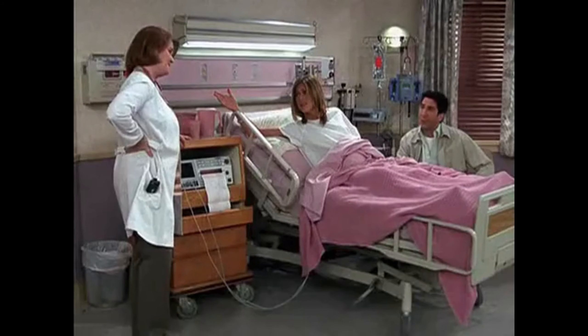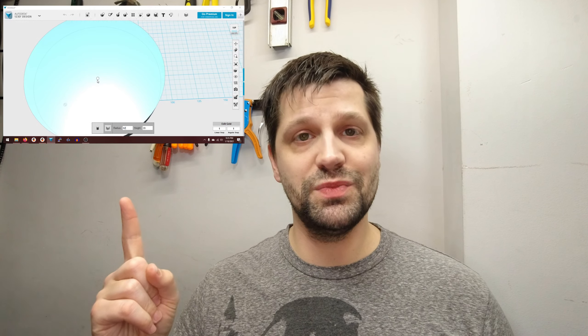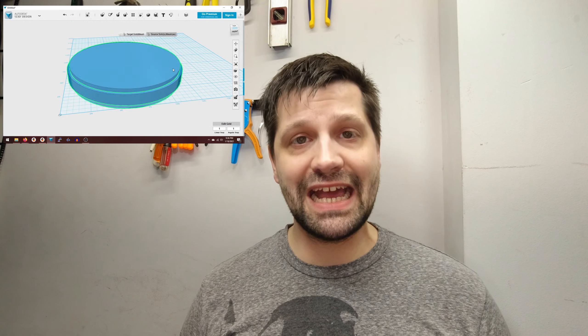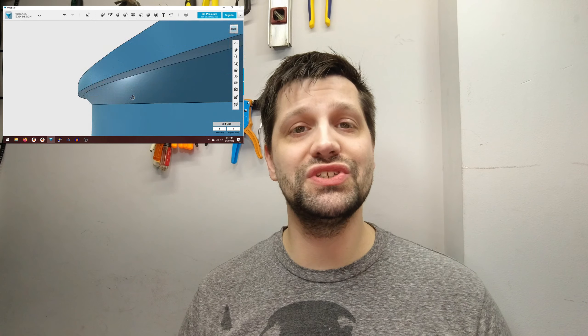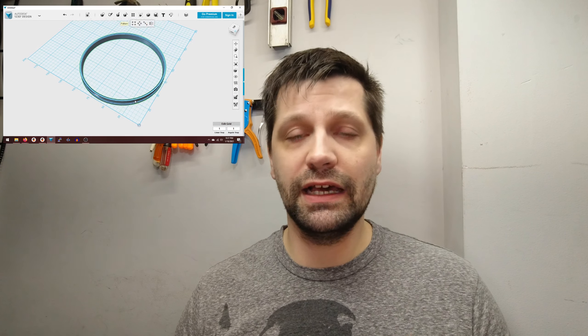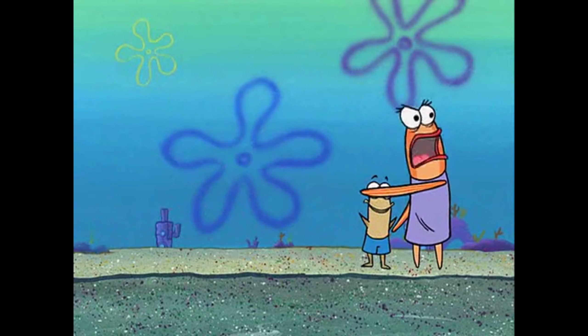Rather than design everything and print everything from scratch for experimentation purposes, I'm going to use some store-bought frames. I head down to the local craft store and buy some unfinished wood rounds. From here, I only have to design three pieces. Number one is going to be an LED diffuser ring — I'm going to print this out of natural PLA, and it goes on top of the LED strip so that when you look inside you don't see a bare naked LED strip.